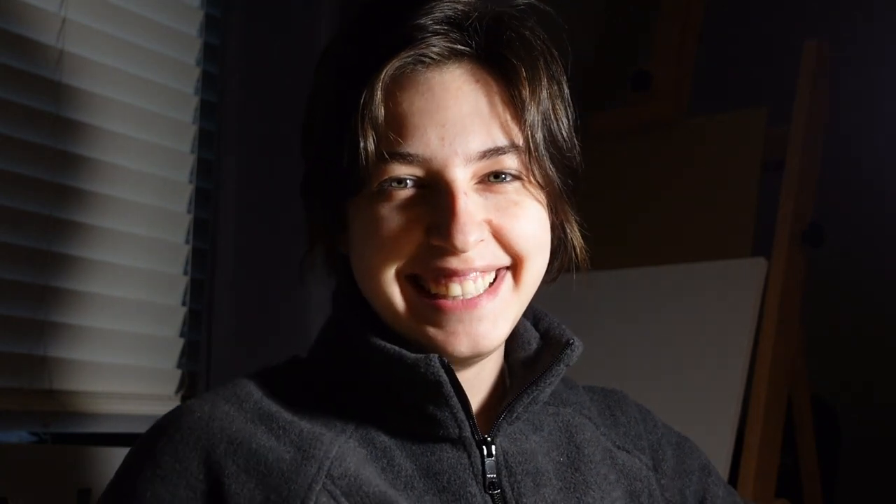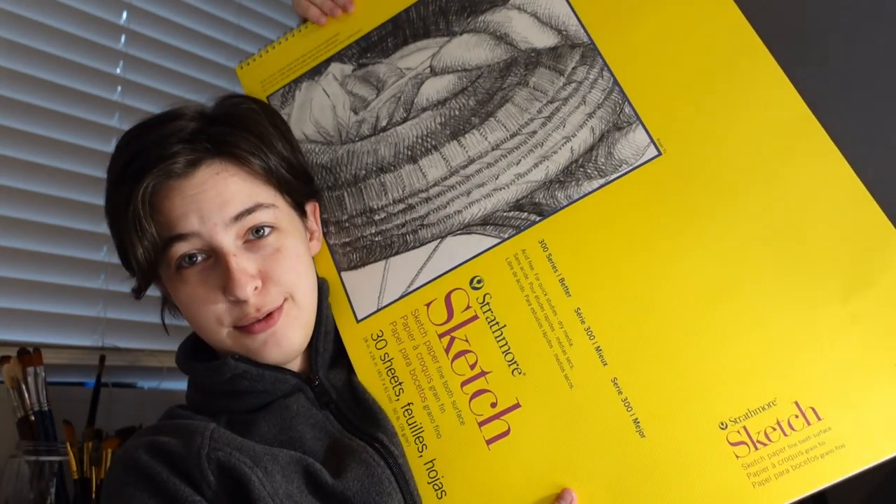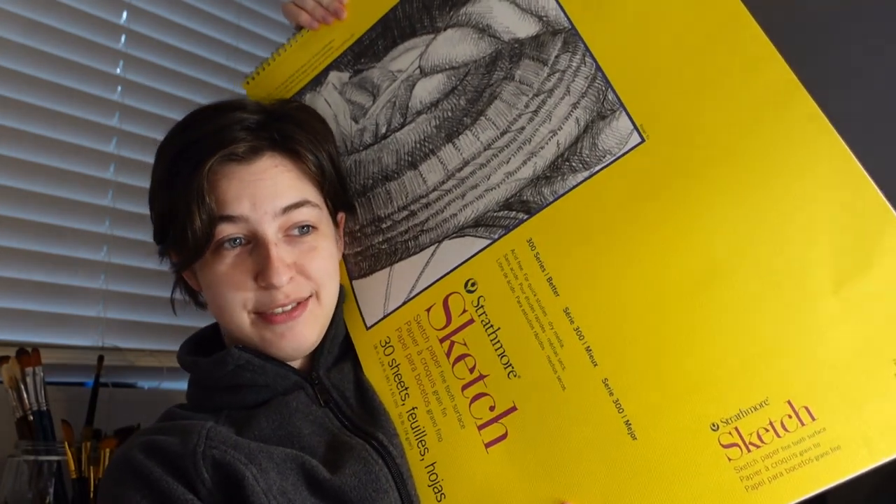It's not good. The sliding is so dramatic. I will be using Strathmore sketch paper to draw out the horse and then put it on the giant canvas.